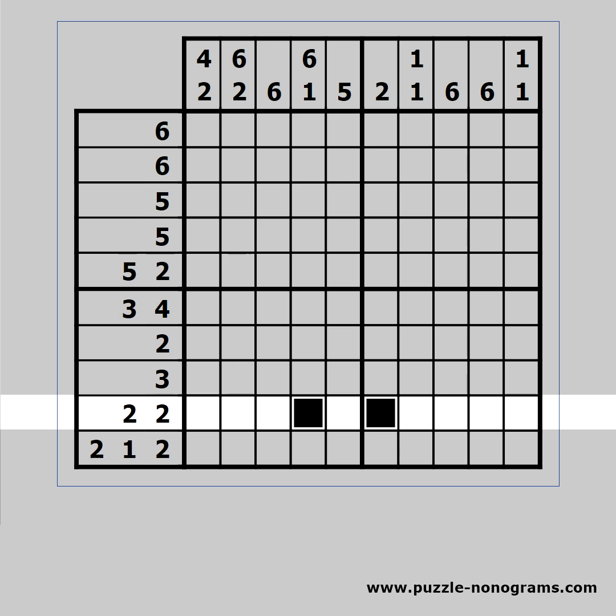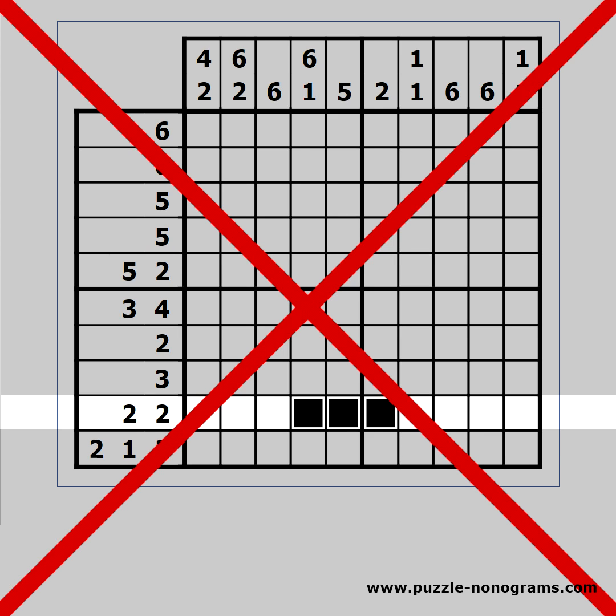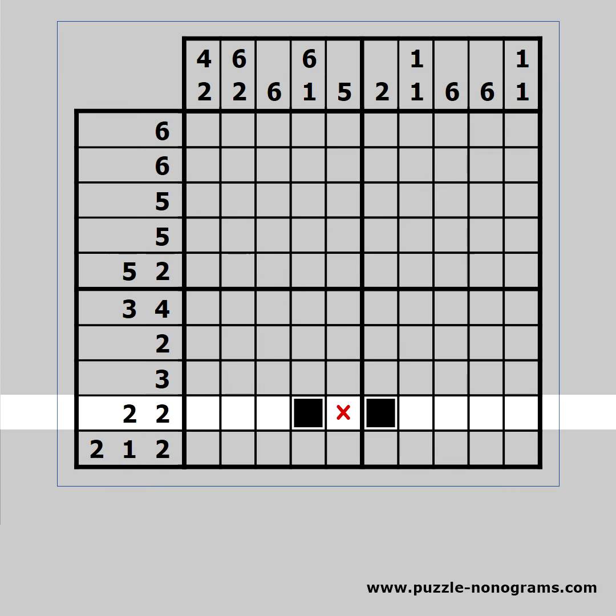The next technique is called splitting. The cell in the middle cannot be black because it will form a block of 3. It must be white, so we can complete the row.